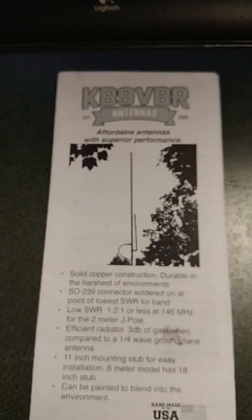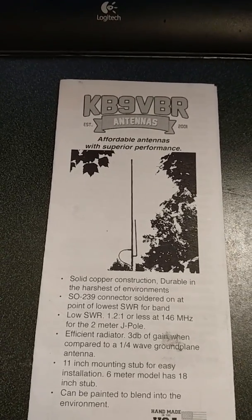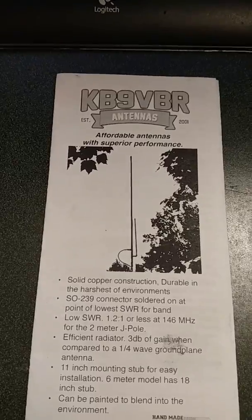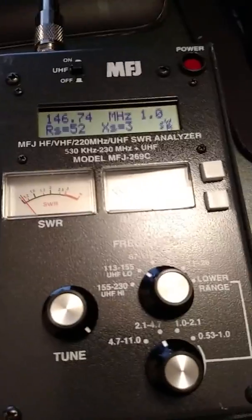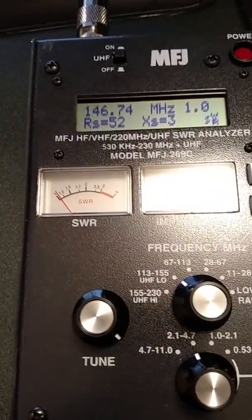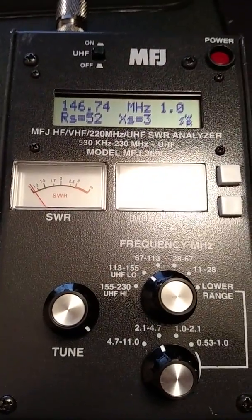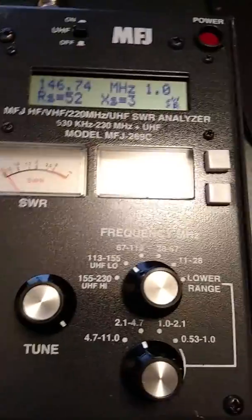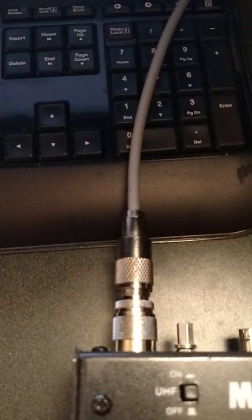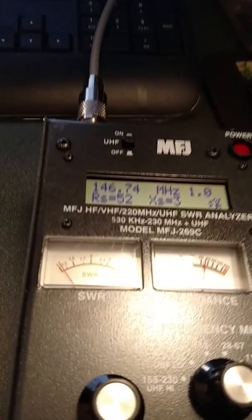This is a demo and we're putting this J-pole by KB9VBR — that's Kilo Bravo Niner Victor Bravo Romeo — a two-meter J-pole. We're putting it on KD9FVU's antenna analyzer. I've got about a 50-foot run of RG-8X up to the top of my house, which is about 15 to 20 feet to the eave, where I've got it bolted on to a 4x4.